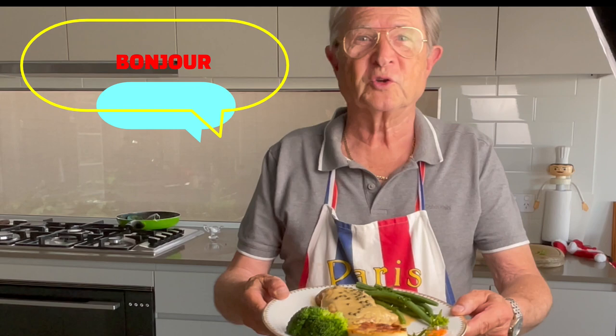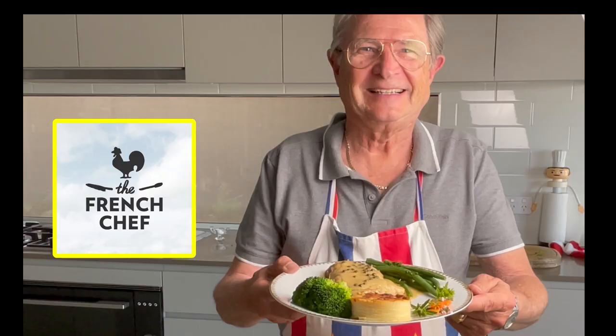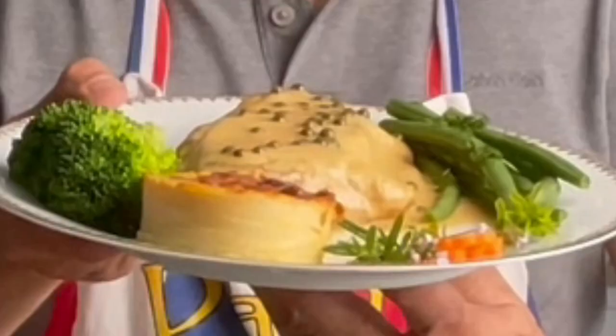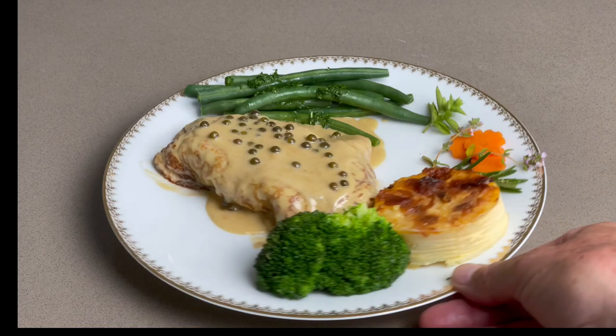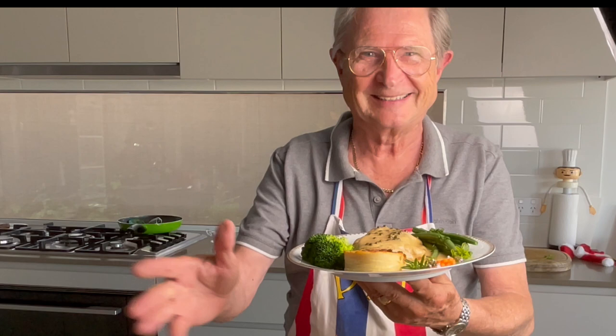Bonjour my gourmet friends, welcome to my kitchen. I am Gerard the French chef and today I'm going to show you how to make my special potato gratin. This side dish shows off the layers of scalloped potatoes, and I'm going to show you how to do it and give you all my secrets.